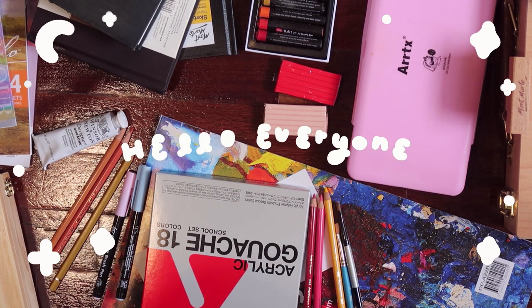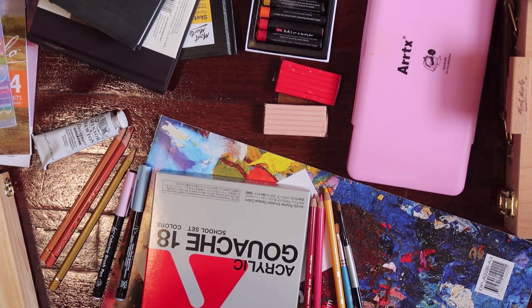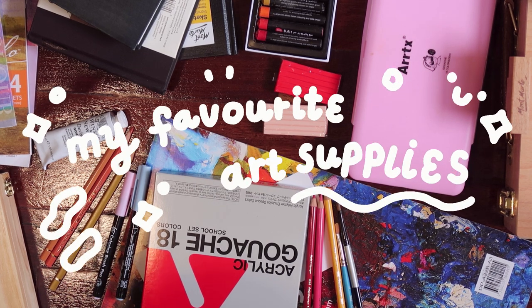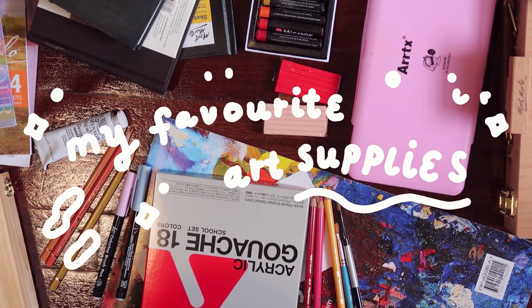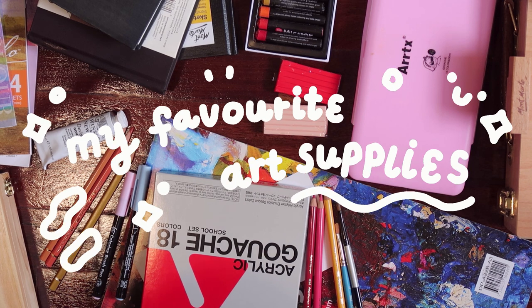Hello everyone, this is Heming and welcome to another new video. Today we are going to have a chat about every art supply that I used over the past year, and what was my favorite material.